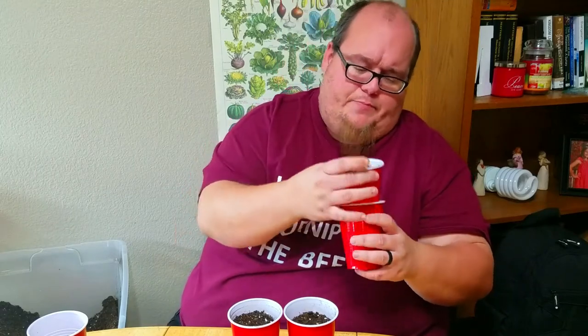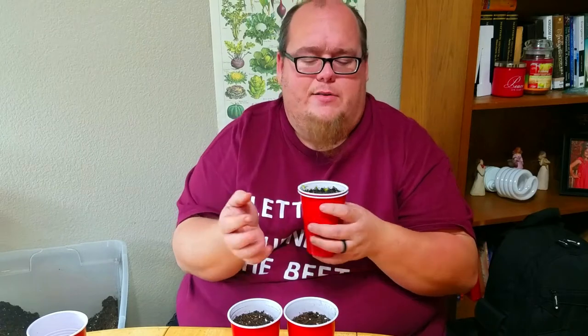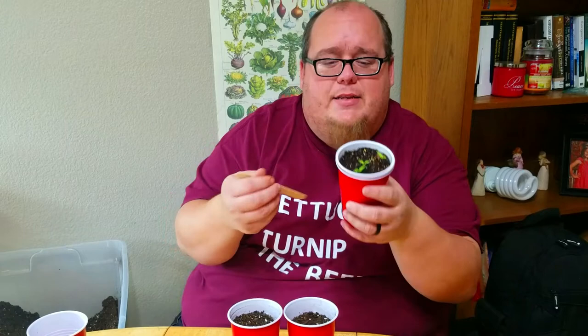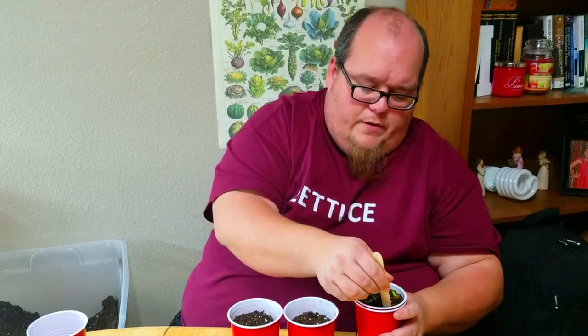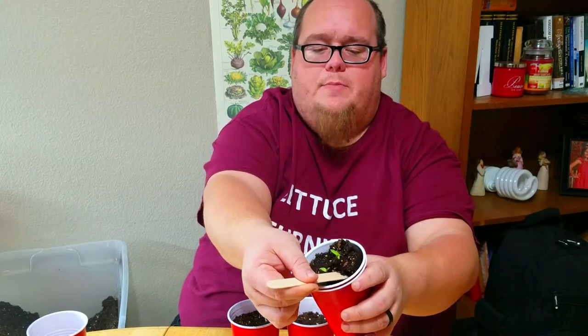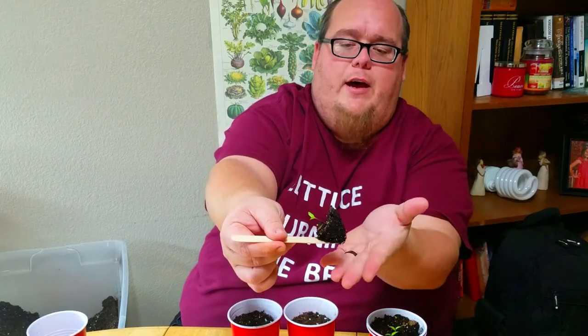You can start transplanting at any point, but what I find is that it works best to get them transplanted earlier rather than later. I'm going to take a popsicle stick — you can use a finger or a spoon — I have this laying around so I'll use it. I'm going to take this cup that has my seedlings in it and use the popsicle stick to work around the plants.